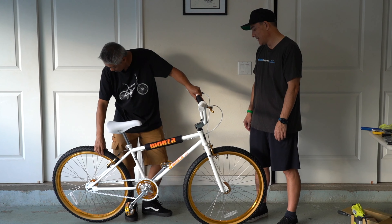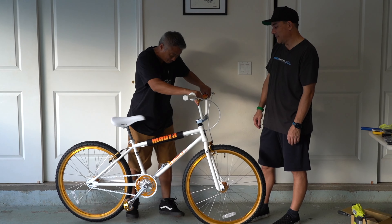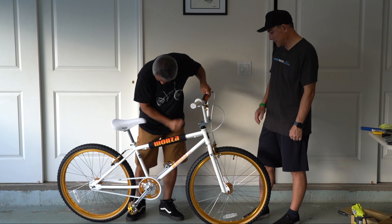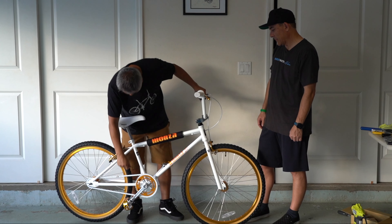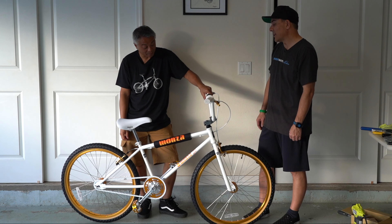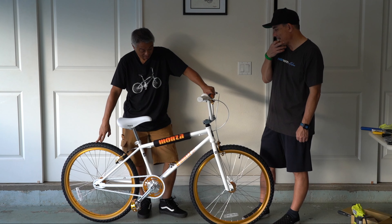Inspection was always — they shake the wheels, see if your headset is tight, check your chain. I kind of remember all of that — they would check every bike.